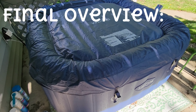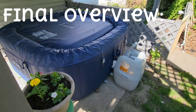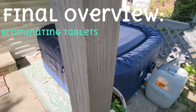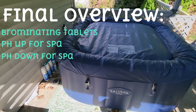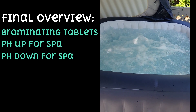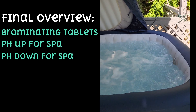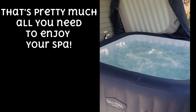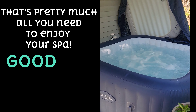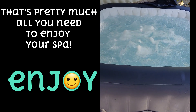Let's go over one final overview of everything you're going to need to maintain your spa: brominating tablets or chlorine tablets, pH up, pH down. You may need a little shock but I haven't needed it yet — I just increased the brominating tablets and dispersement level on the bromine disperser. Clean the filter once a week and you are good to go. Enjoy your spa, leave a comment and a like if you enjoyed, and we'll see you next week.